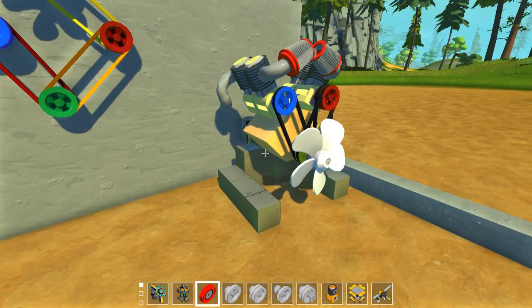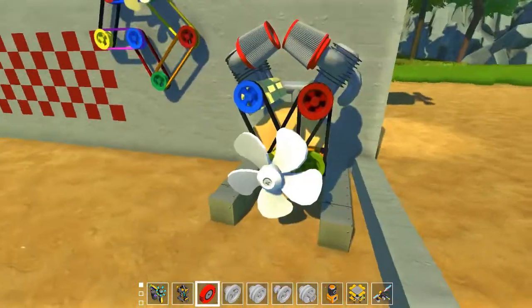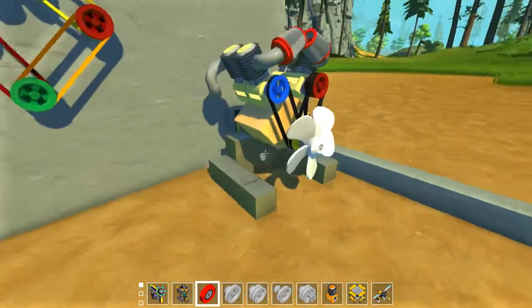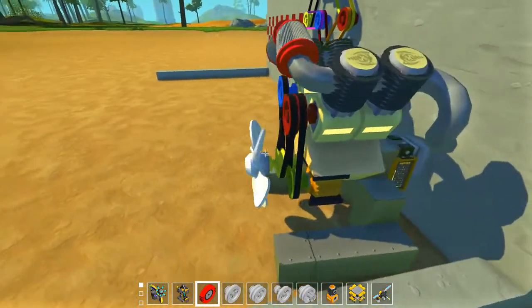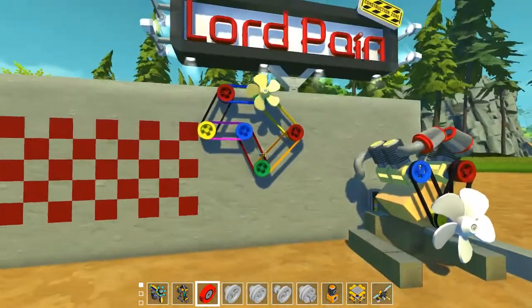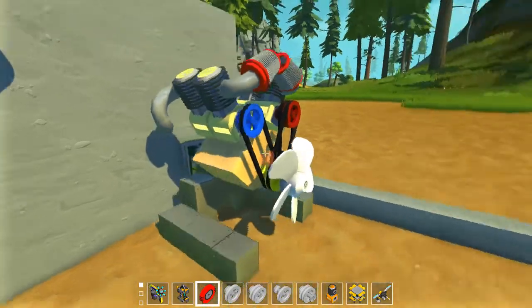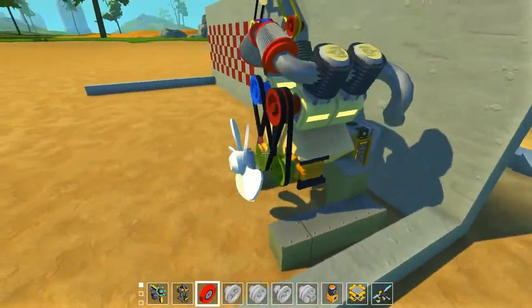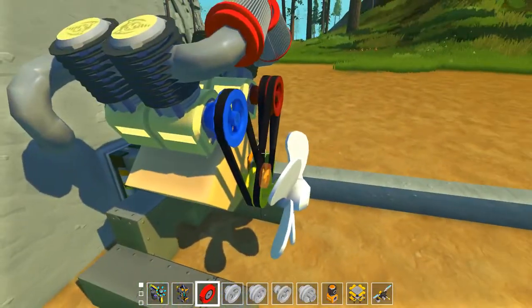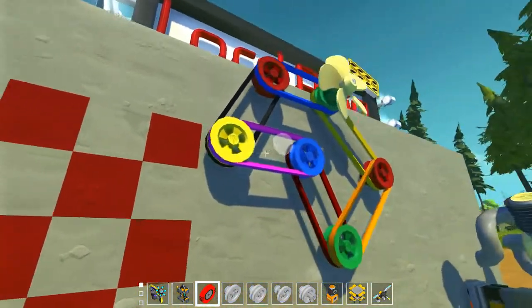Hello everybody and welcome to a new episode of Scrap Mechanic. My name is Lord Payne and today I'm showing you these new parts that I've made for you guys. I already built something real quick so you can see how these things work. These are the small wheels.